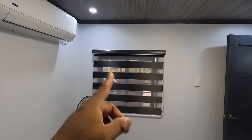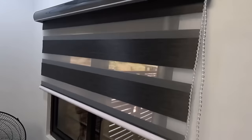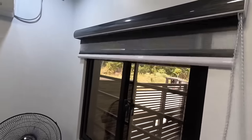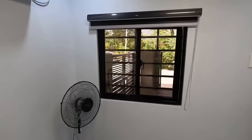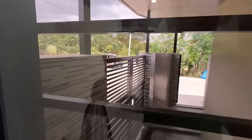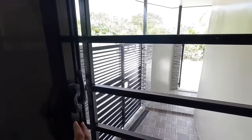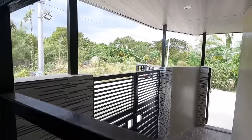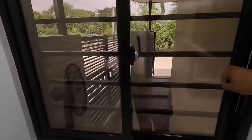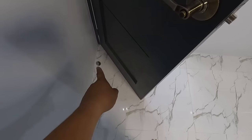Ito nga po pala, since nasa corner area tayo, naglagay po tayo ng isang window po rito na gawa po sa glass and aluminum. Naka reflective glass na din para kahit pa pano may privacy ng konti. Dito ko na nga po pala nilagay yung switch button ng mga ilaw dyan sa ceiling, sa labas, at saka dito sa corner yung dalawang poste. Para kahit pa pano naman po gusto nilang buksan yung ilaw, convenient na dito sa loob, hindi na po sila lalabas pa. Naka door stopper din po yung ating pintuan dito sa kwarto.